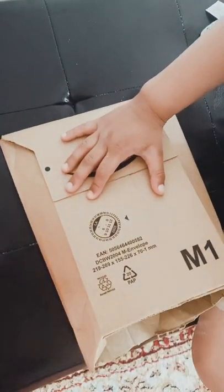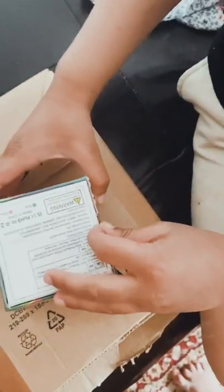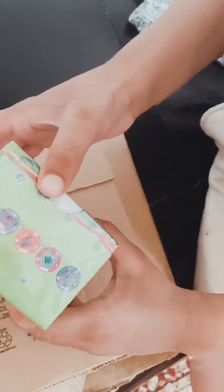Hi guys, today I'm unboxing my new watch and here it is! I like how it has the two teddy bears. Let's unbox it — I'll need something for this and my nails are not working, so I need...